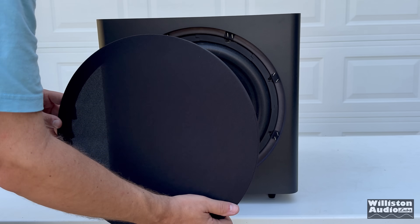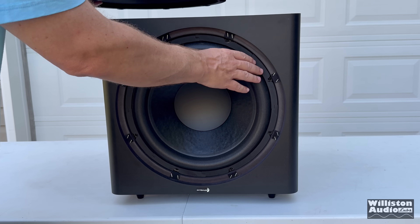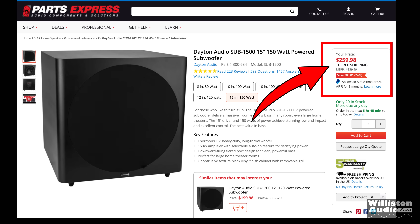A 15-inch powered home theater subwoofer for under $300 sounds very interesting, right? Well, there's only one problem. Could it be? They're just outright lying to you!